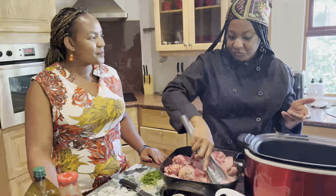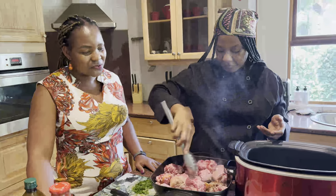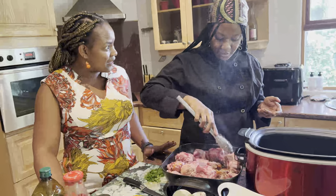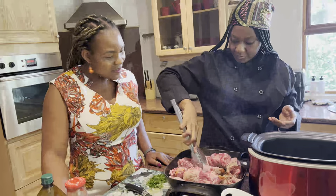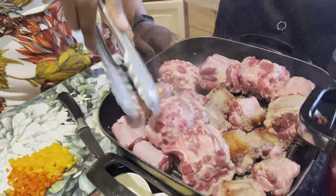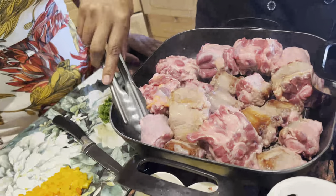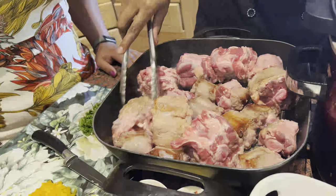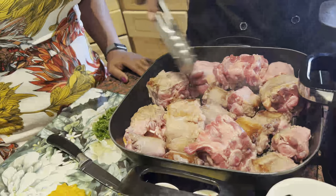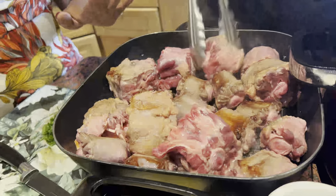Instead of just going for the usual pap, change it up. You can eat nice food and still stay healthy. I see there's already some color showing on there — this is really good. Turn it around because you want all the sides to have some color. Remember, people eat with their eyes first, so you need to make sure it is an appealing color. We also want to develop the coating at the bottom, which is why we need to go to that brown.